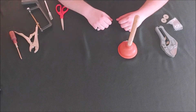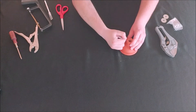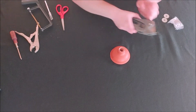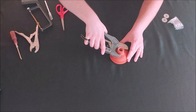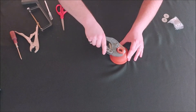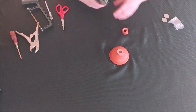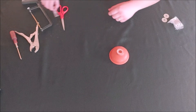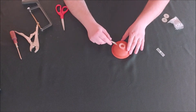The first thing we're going to want to do is take the handle out of the plunger. Once you've done that, you're going to take your PVC cutters and cut the top off of the plunger. Once you have the top taken off, you can throw that away. Then I'm going to take my exacto knife and cut around this edge to get it as flat as possible.